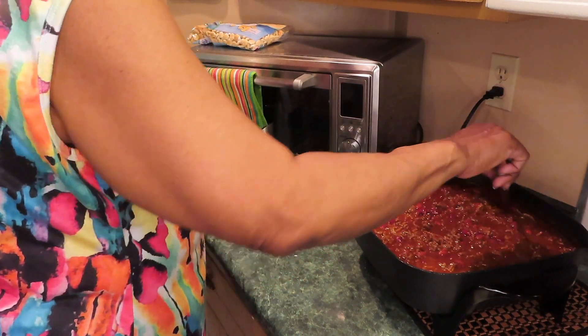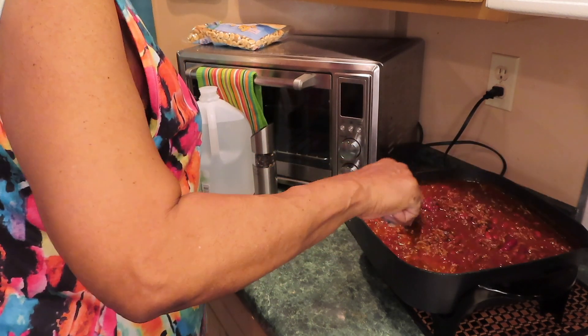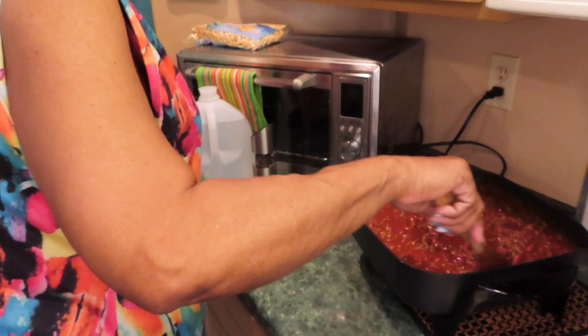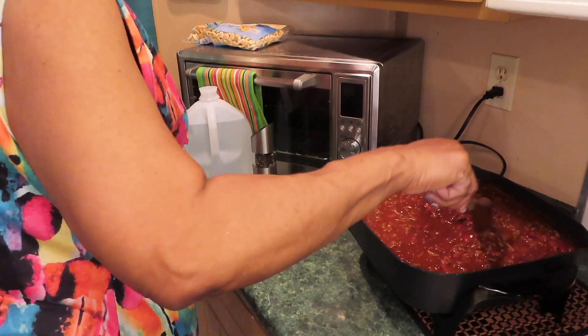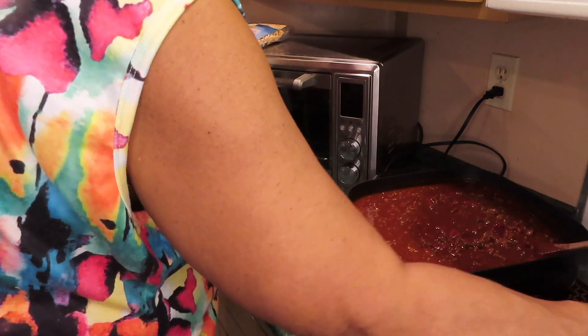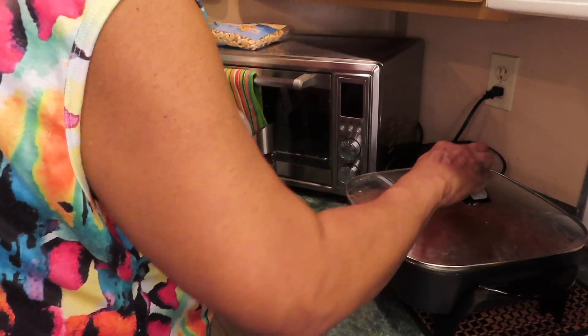He can't swallow bell peppers and onions — he's going to eat everything else. Let me taste it. It needs a little salt. Let me let this simmer, I will be back.